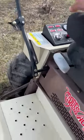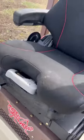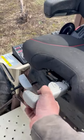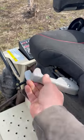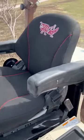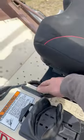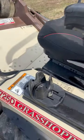Some more added features: it's got an air ride seat, just right here for the pump. Adjustable seat. This is the parking brake. On/off cup holder.